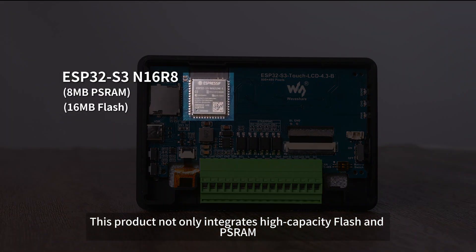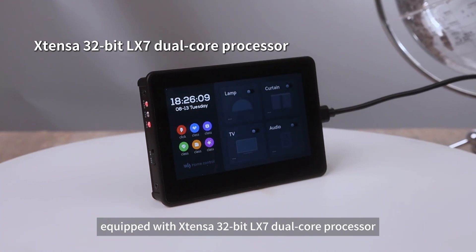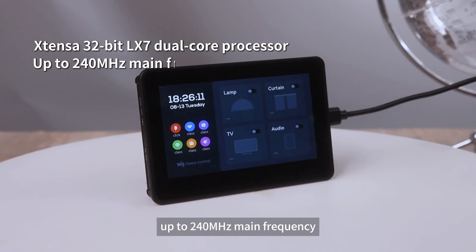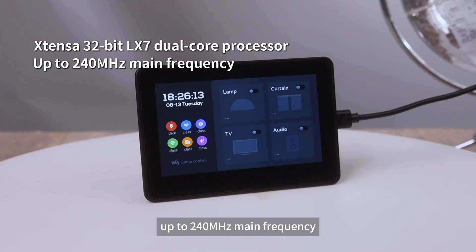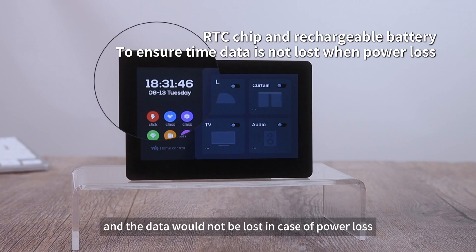This product not only integrates high-capacity flash and PSRAM, equipped with an Xtensa 32-bit LX7 dual-core processor at up to 240 MHz main frequency. It also features an onboard RTC chip and rechargeable battery, so data will not be lost in case of power loss.